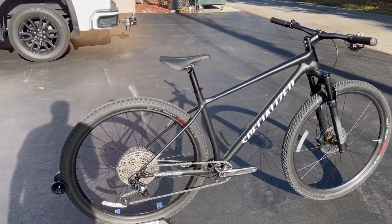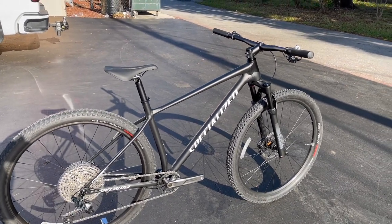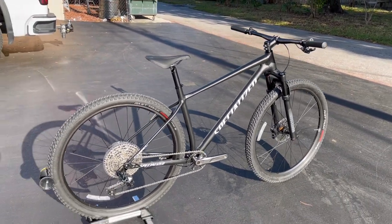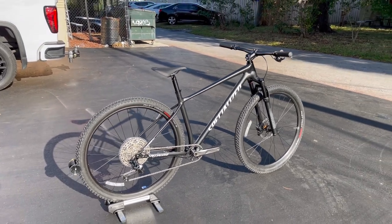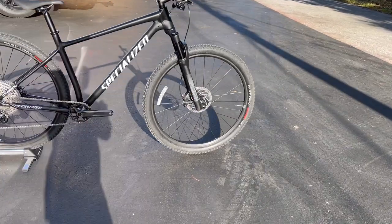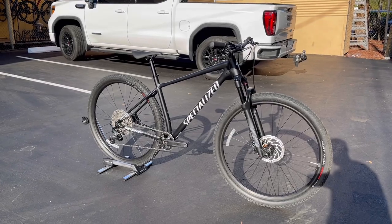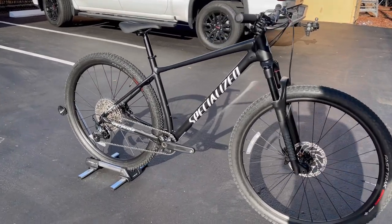That's going to do it for this video, guys. Let me know if you have any questions down below. This is the 2021 Specialized Chisel Comp — retail is $1,900, size large, and it's in stock here. If you're local, come on by and check it out, or send me an email if you're in the area. Thank you guys so much and I'll see you in the next video!